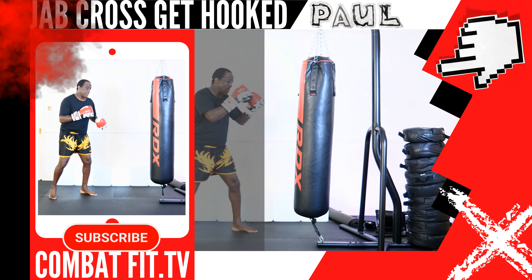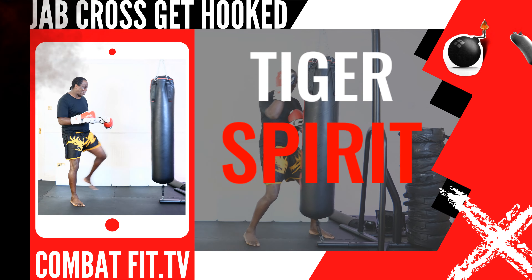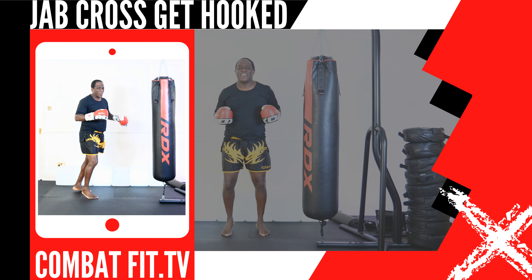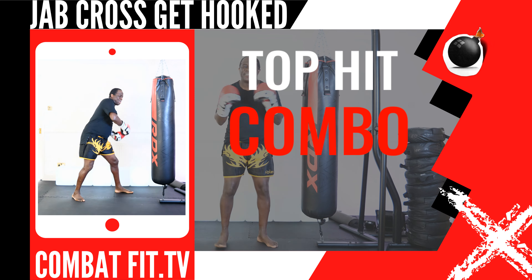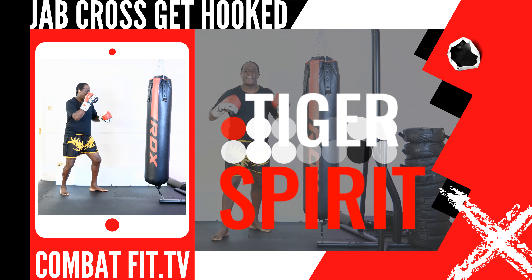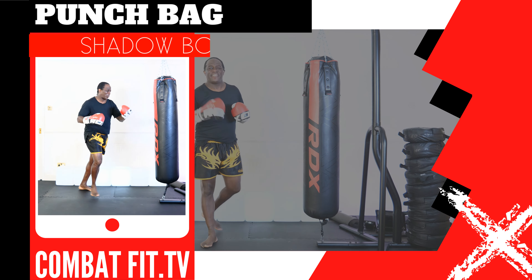Your black belt instructor is Paul. This next up, strike combination 16 lead push kick, 14 rear turning kick. This next up, strike combination 7 lead uppercut, 4 rear hook punch. This next up, strike combination 13 lead turning kick, 10 rear knee strike. Shadow tie box it out or work out on the bag.